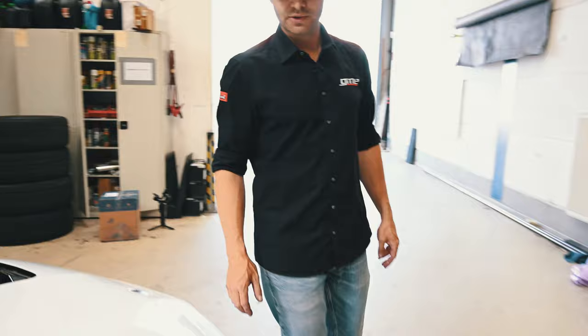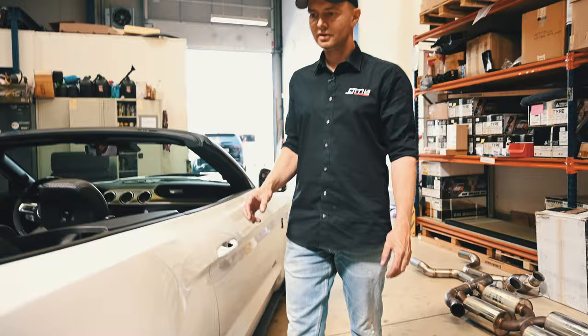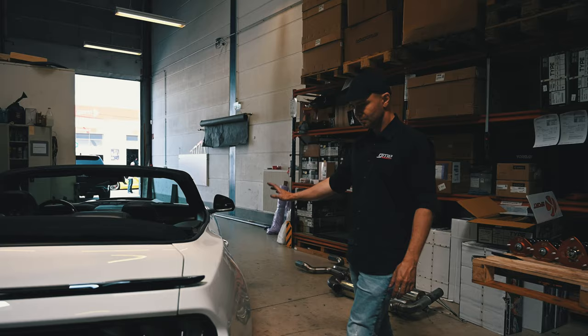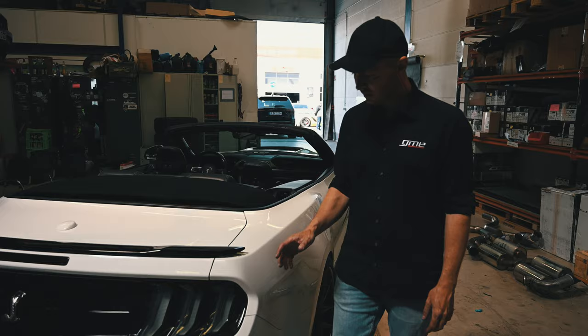We cleaned the front fenders — there were holes where the emblems from the normal GT sit. We painted them and put the Shelby badges there. We also removed the massive, ugly antenna, welded the area, and painted it afterwards for a nice, clean shape. In the back we used a smaller rear spoiler, not the very massive one — this was also the customer's idea, since it's a convertible and shouldn't look too aggressive.